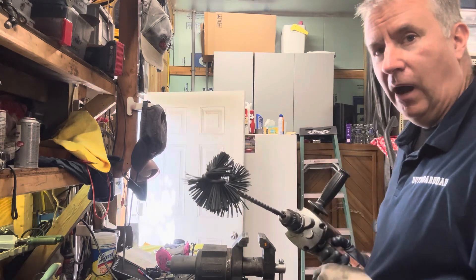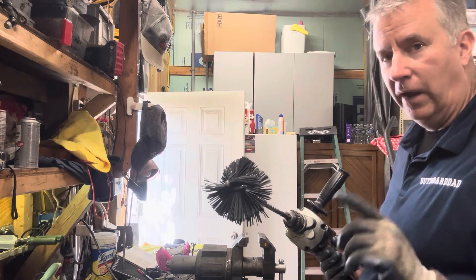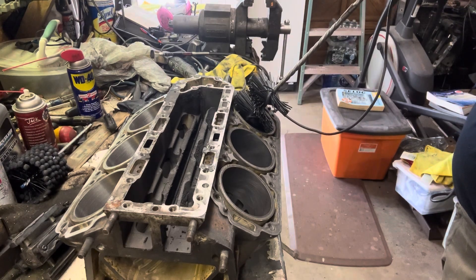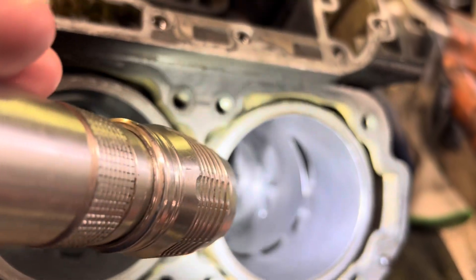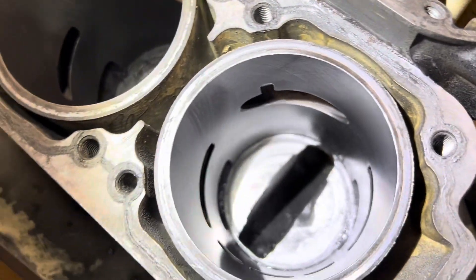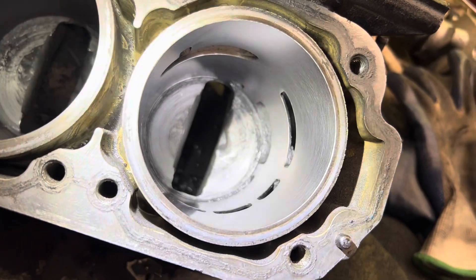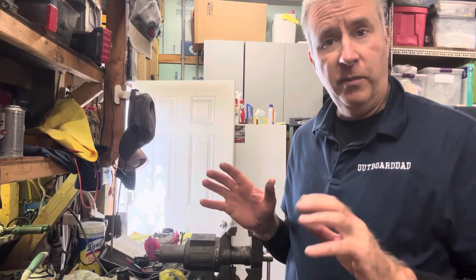After we clean the block I'm going to run the plateau hone again with 30-weight oil — that Shell Rotel oil we talked about — one more time before a final cleaning of the block. Looking at the cylinder after running the plateau hone, you can see it's not taking any material off — that's not the purpose. The purpose is to clean all those little grits of stone embedded into the cast iron sleeve, because that would cause damage to the cylinder wall. The plateau hone is the finishing step for the cylinder.